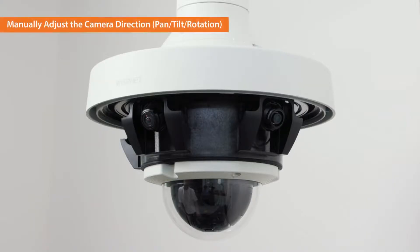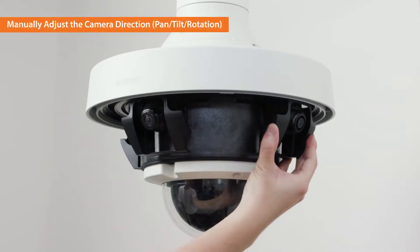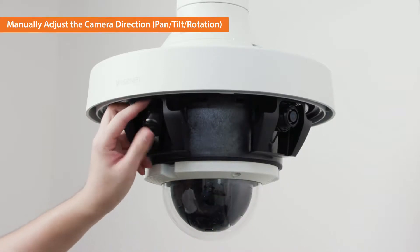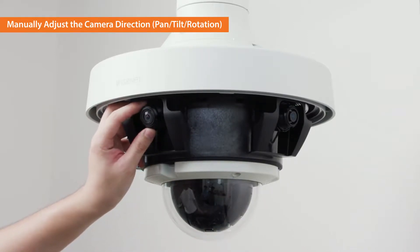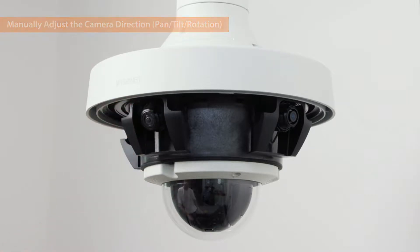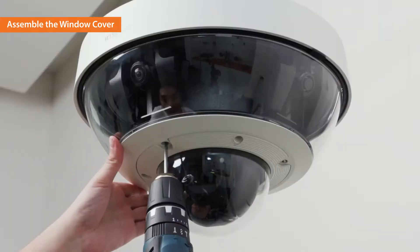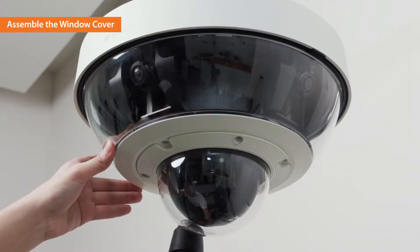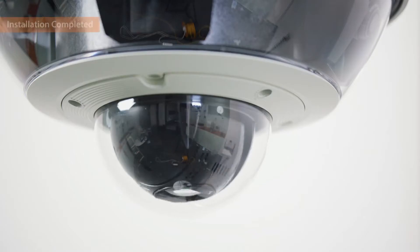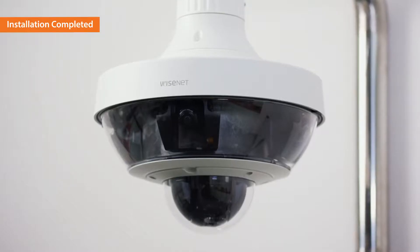Adjust the direction and the viewing angle of each lens to set the viewing direction. When setting the viewing direction, use the video output port and the provided cable to watch the live view of the installed camera. Assemble the window cover to the camera body and tighten the screws. The installation of the PNM-9320 VQP is completed.